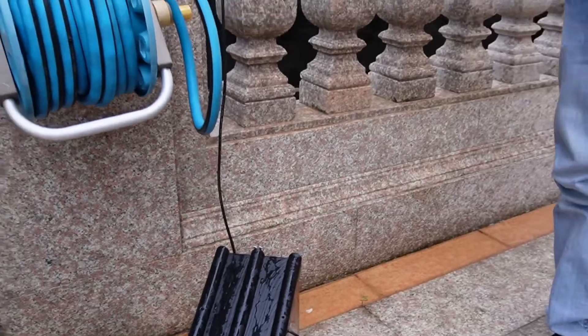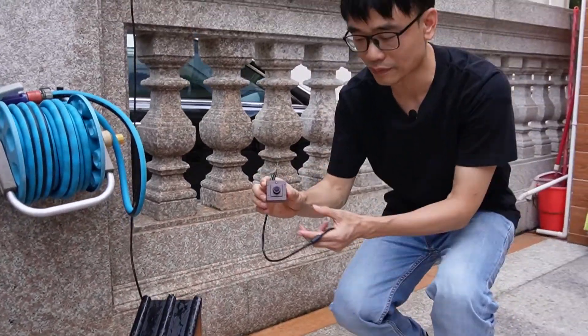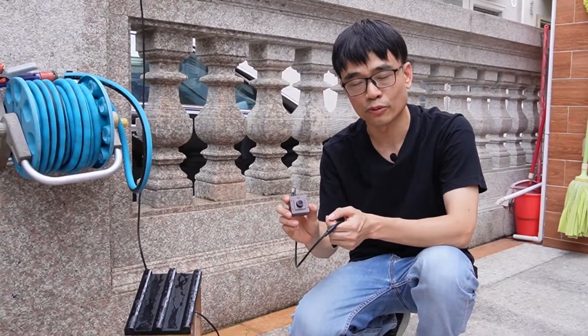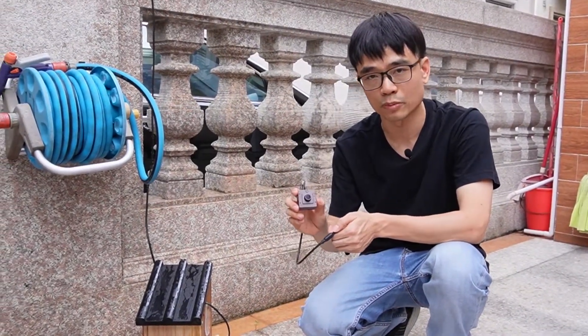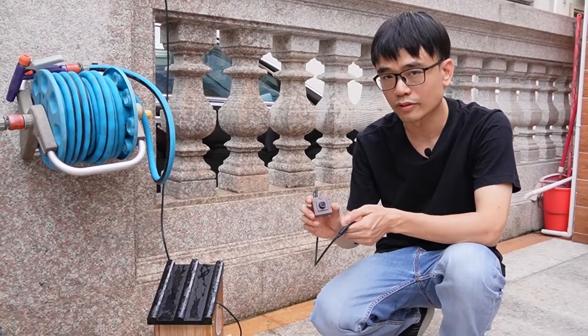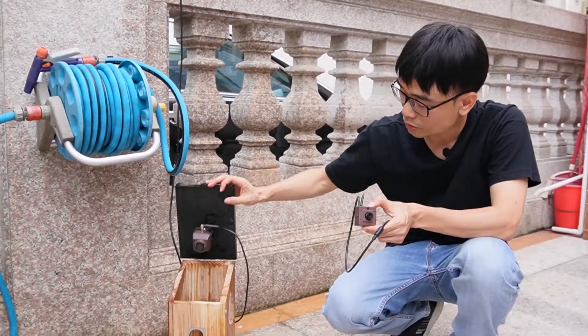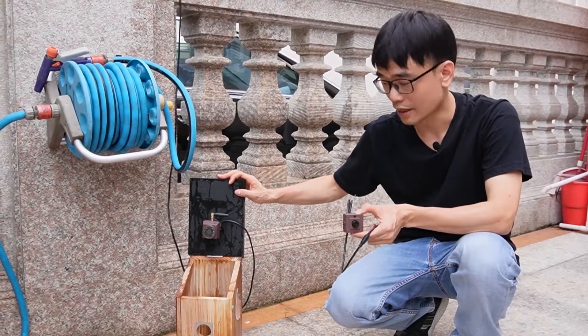If we just used the non-waterproof camera, you can imagine what would happen. That's the reason why waterproofing is so important for any bird box camera. When we received returns for the first version, most cases were because the camera got wet and the user didn't know it.